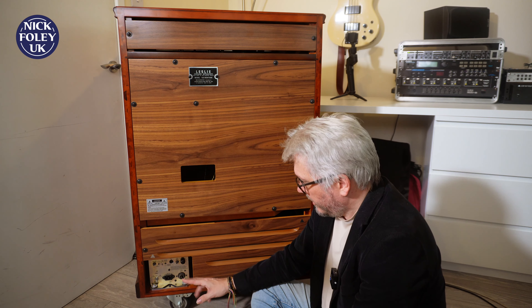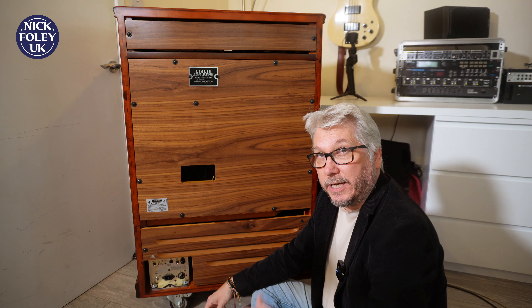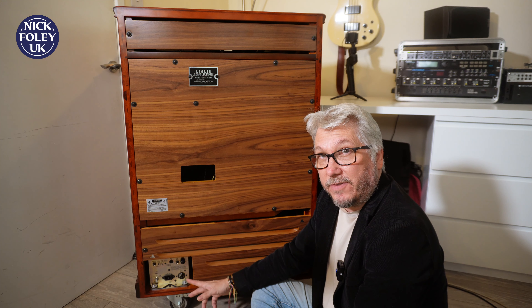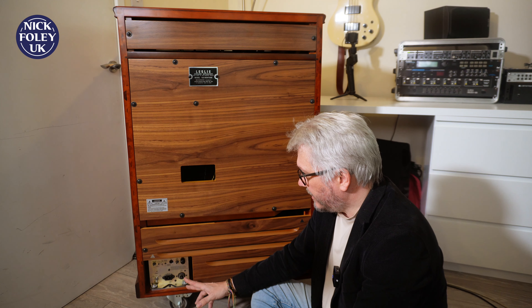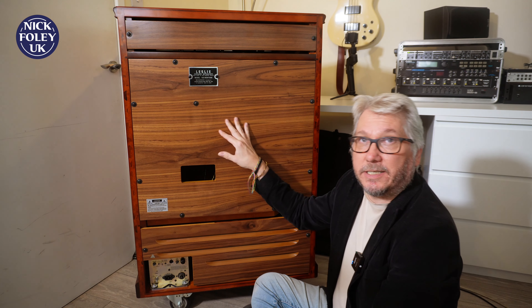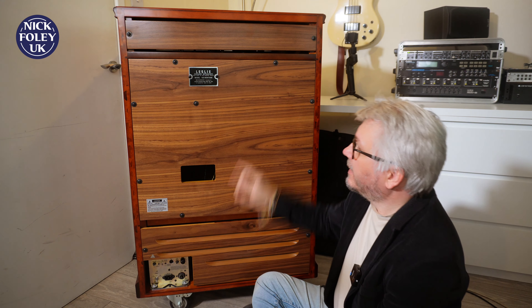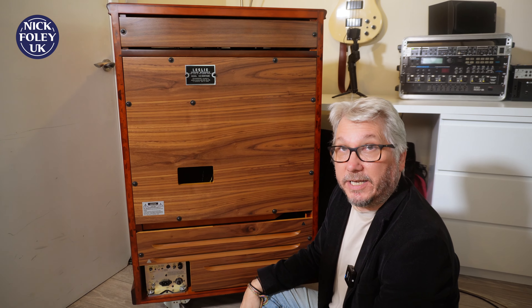I'm looking forward to hooking this up not only to my C3, which is behind me, but also to my XK5 as well, and seeing what it sounds like. Obviously this is given to me from Hammond in prestige condition, so clearly we can't unscrew it and have a look inside.